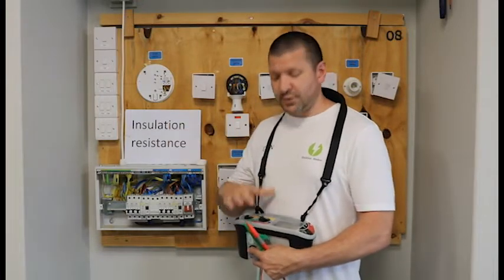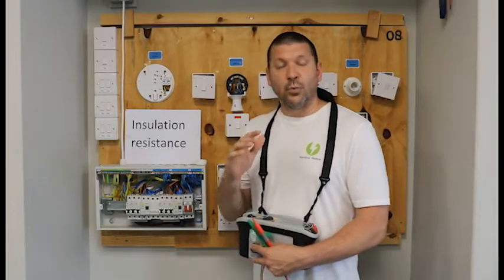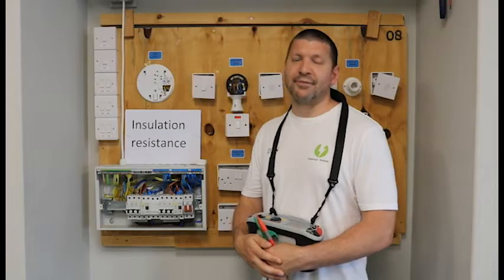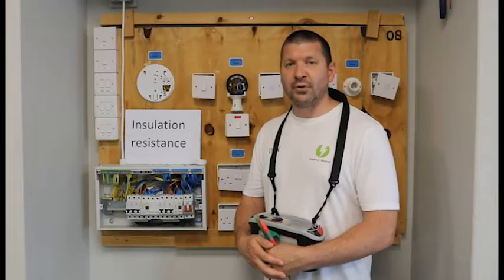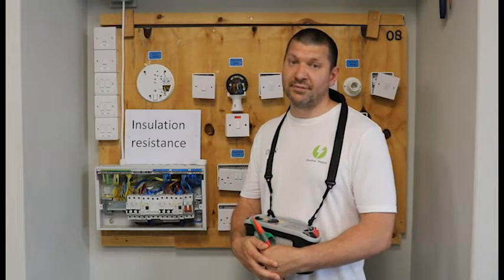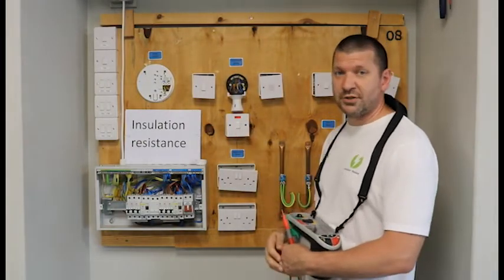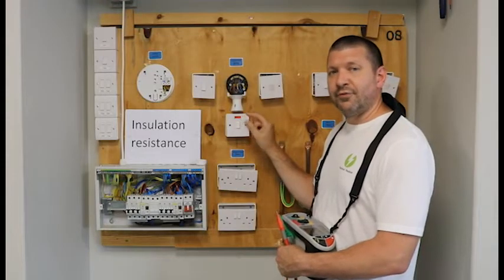we will set our machine to 500 volts, and we are going to put 500 volts into our cables. Some electronic components and some parts may be damaged by having that amount of voltage put through. Information on what you need to look out for and what you need to remove before you do an insulation resistance test is on page 117. One quick easy example is the neon indicator light, which we often find on a cooker switch — if that remains in your circuit, it will give you a false reading.